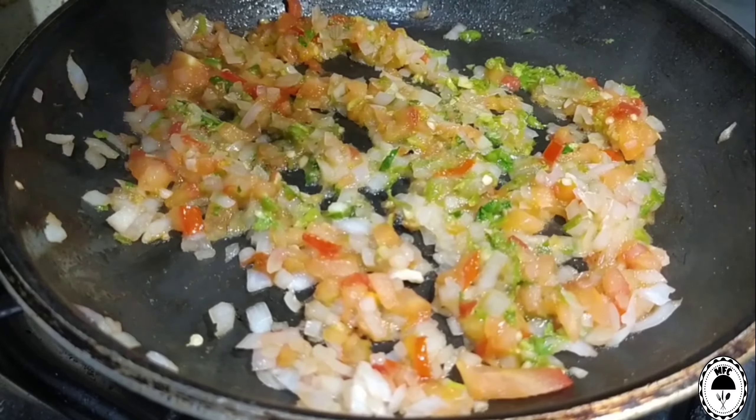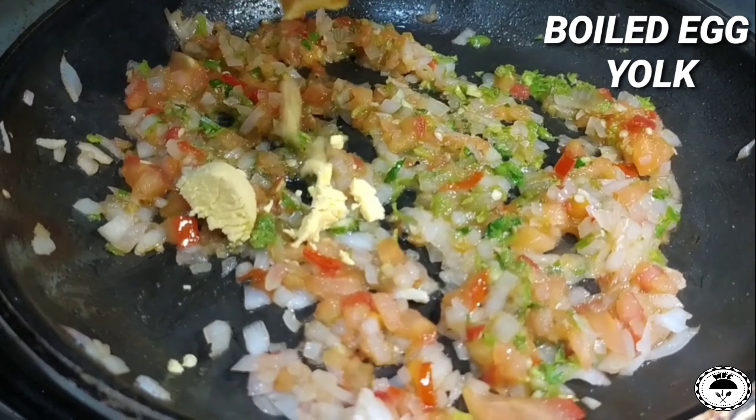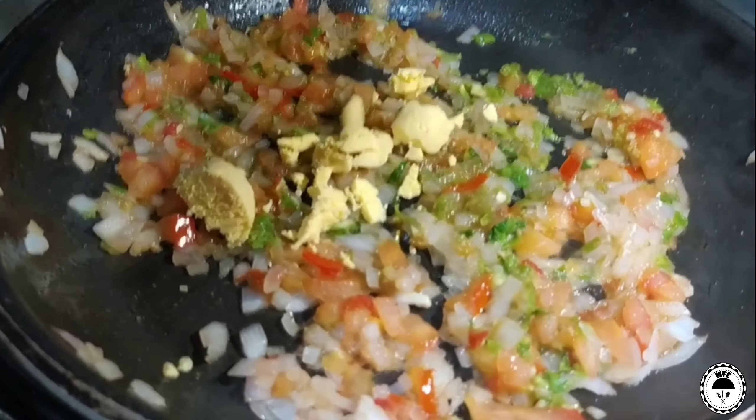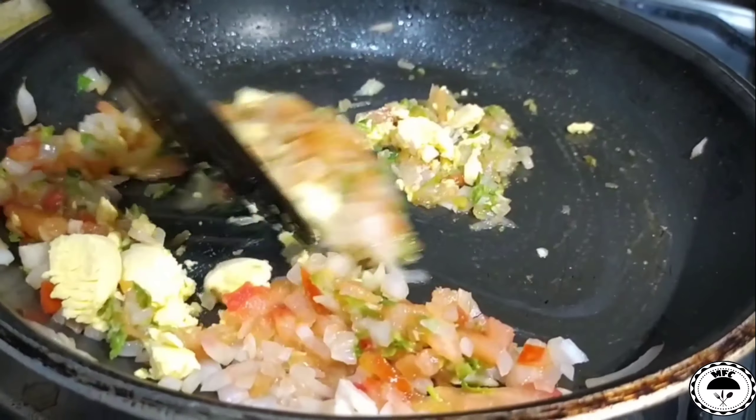Now let's add this to the boil. Let's add white and smash the sauce.